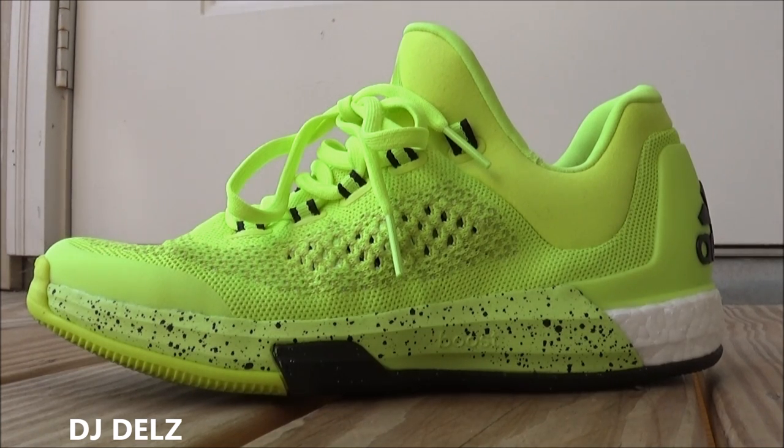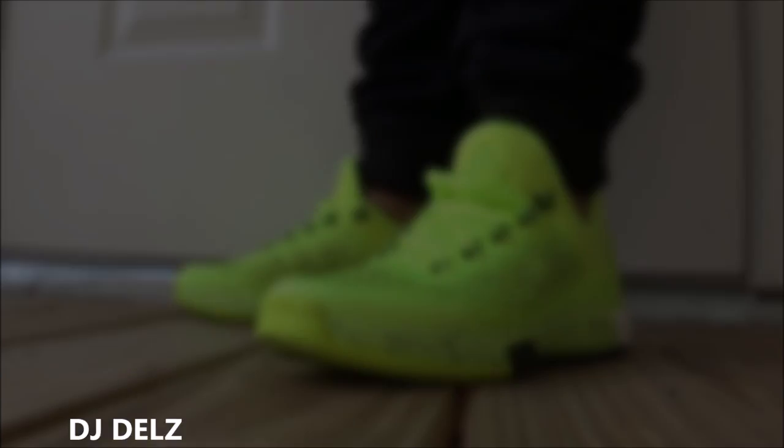Let me know what you guys think of these. I think they're very comfortable. I recommend going true to size. As I said, I think this is something you can wear on the court and also casually. They look amazing on feet. I'm about to show you what they look like on feet, so let's get into that.